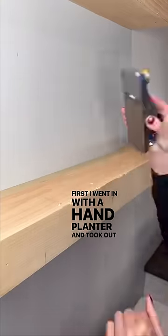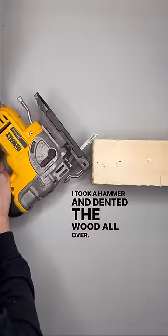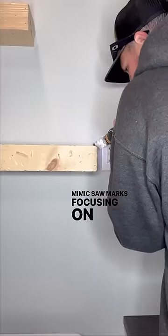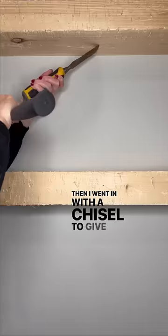First I went in with a hand planer and took out chunks of wood in random spots. Then I took a hammer and dented the wood all over. We made grooves in the wood using a jigsaw and multi-tool to mimic saw marks, focusing on the sides to make them look like raw wood edges. Then I went in with a chisel to give it some more character.